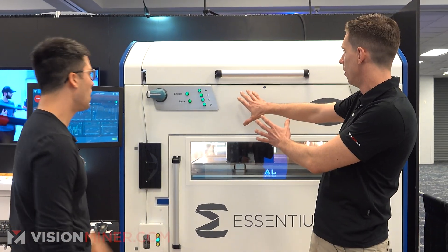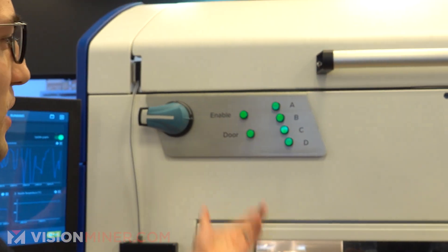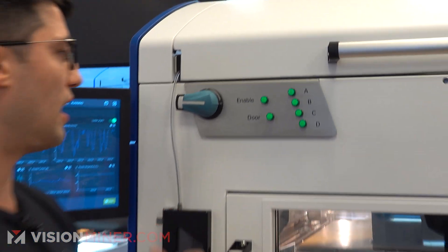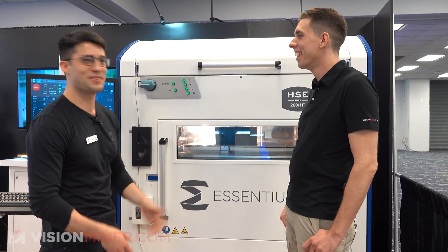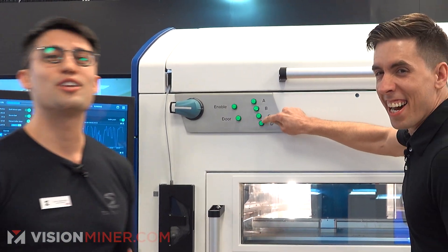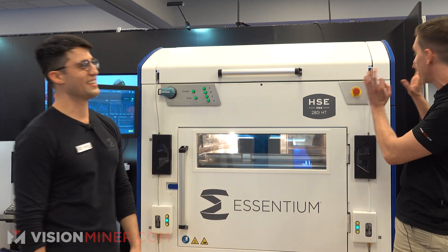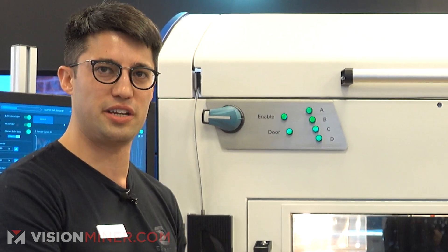What do these buttons do? These are very visual. When we were going through the design process, we assumed our customers would like the ability to wire these buttons to do specific things like cleaning, bed leveling, and unlocking the door. But we found our customers didn't really need that, and it was just cheaper to stick with the original design. Now we call them stress buttons — just buttons you can click on whenever you feel you need it. But these buttons right here are also safety buttons that allow you to interact with the machine and make sure you keep all your fingers intact.